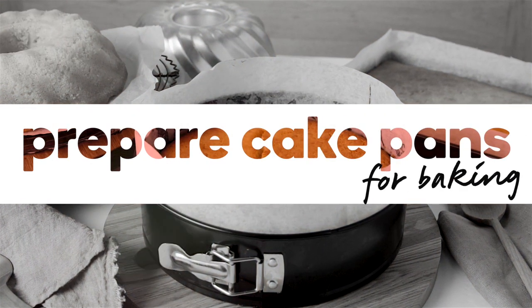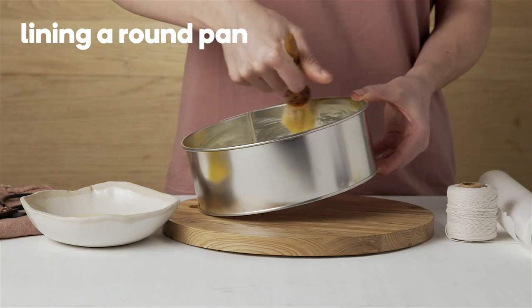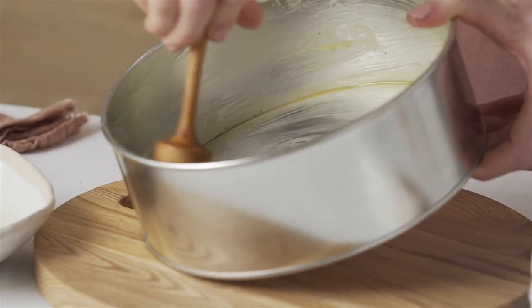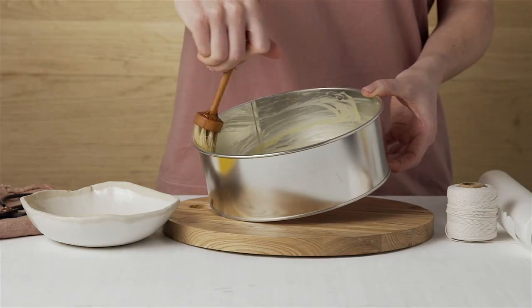Don't find yourself in a sticky situation. Top tips to help your baking slide out perfectly. For sweet cakes, brush the base and sides with melted unsalted butter or margarine — unsalted because it's for a sweet dish.